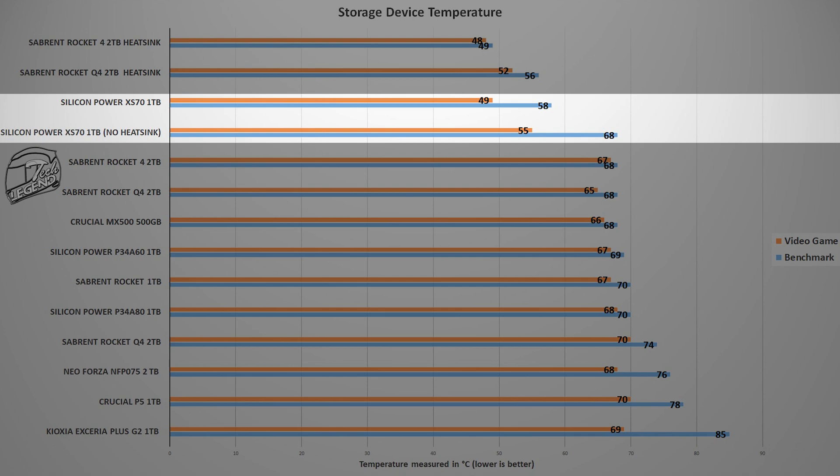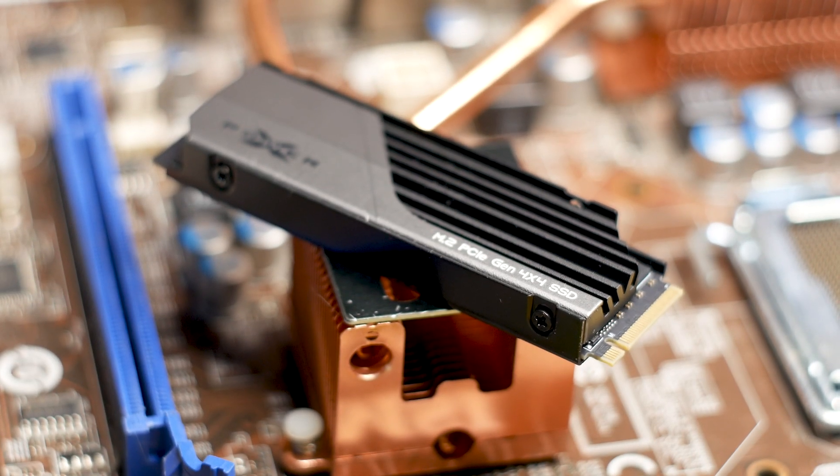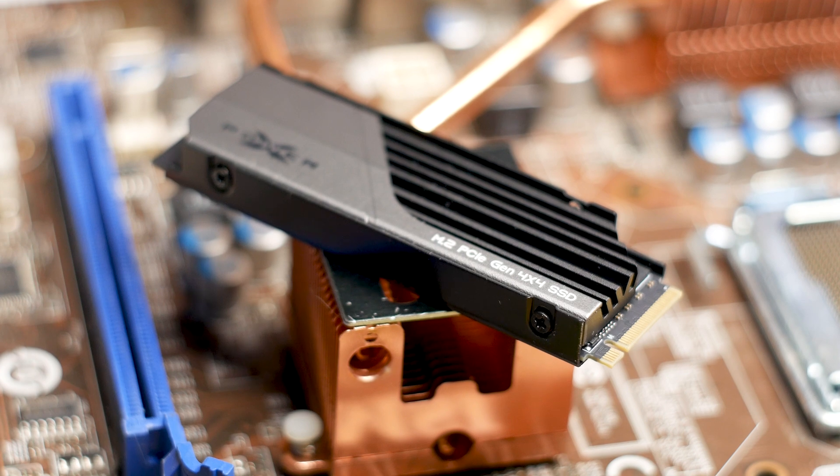That doesn't mean that the heatsink on the SiliconPower XS70 is without fault. I suspect that if the fins were thinner and more than just 5, the temperature would have been even lower.